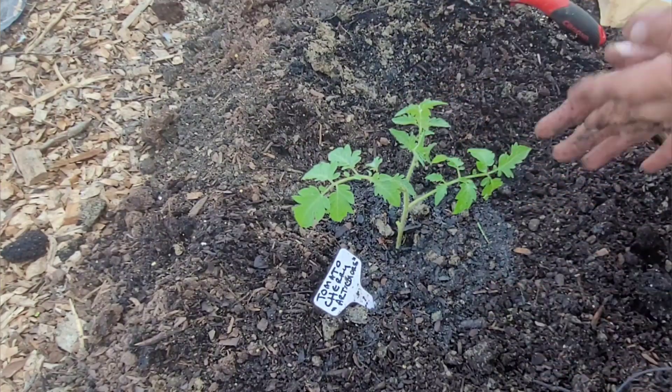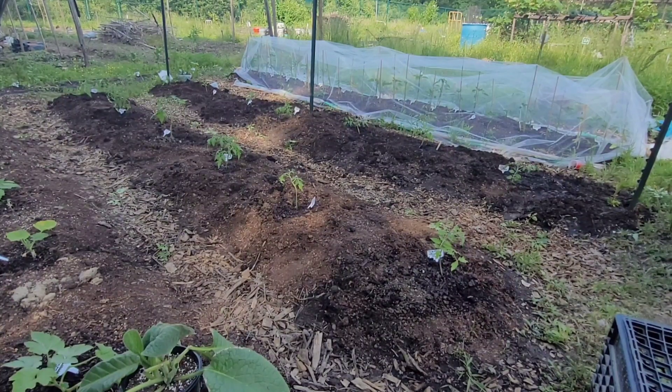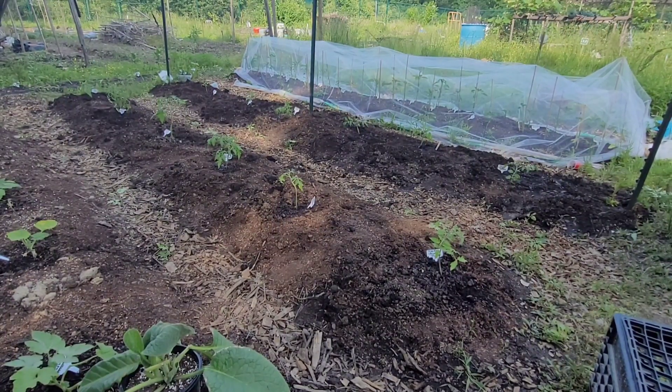There we have it — it looks like you'd never know if you came to look at my bed that there's a whole bunch of tomato stuff going on under there. That was a lot of work, partly because of the heat — it got up to about 90 today. I'm in zone 7a.